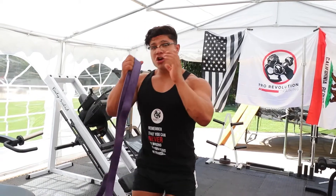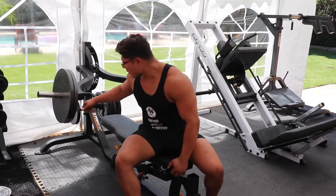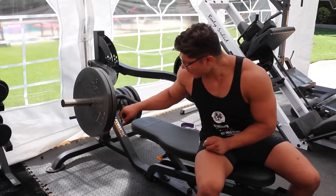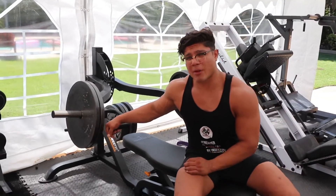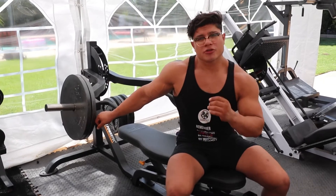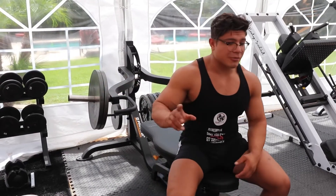I'm going to share two of my favorite exercises that you could use this with. I have a machine press right here. Now, depending on what gym you're at, most gyms will have something similar to this — basically flat with a press. If you don't have one, I'll show you different exercises too that you could use with a band. I'll show you many more exercises similar to this.